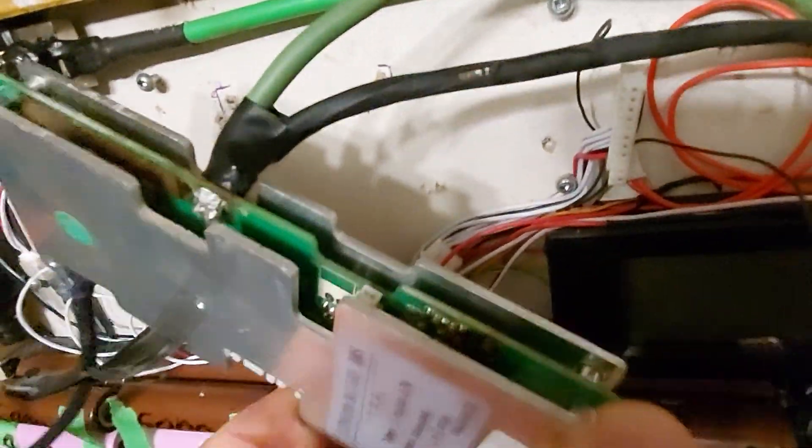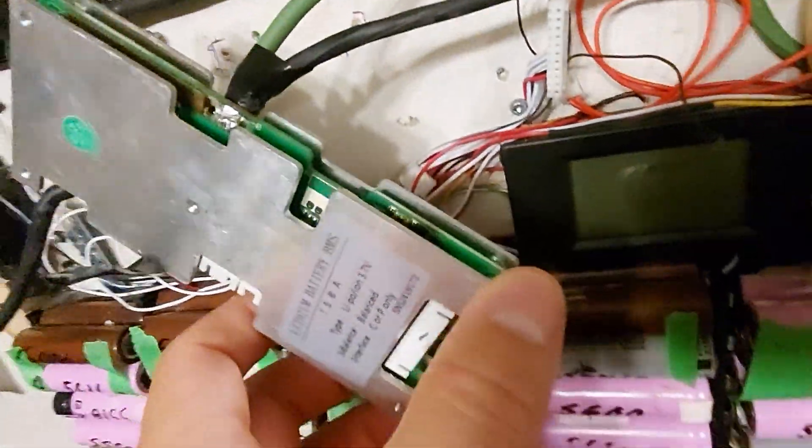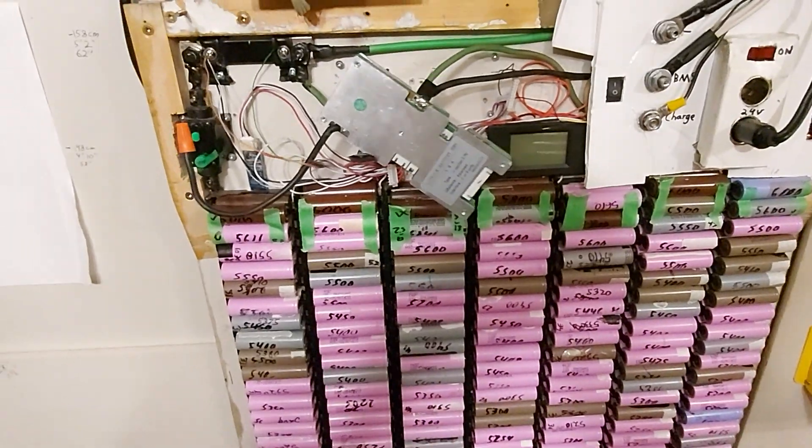Anyway, hope you found it a little educational. I'll post some pictures and do a teardown later. Thanks guys, talk to you later. Bye.